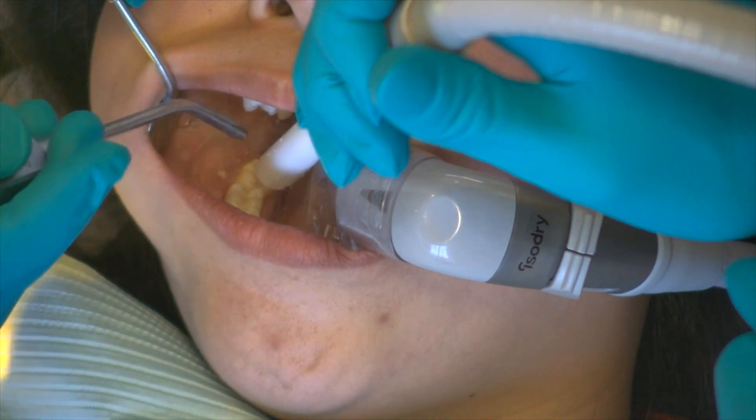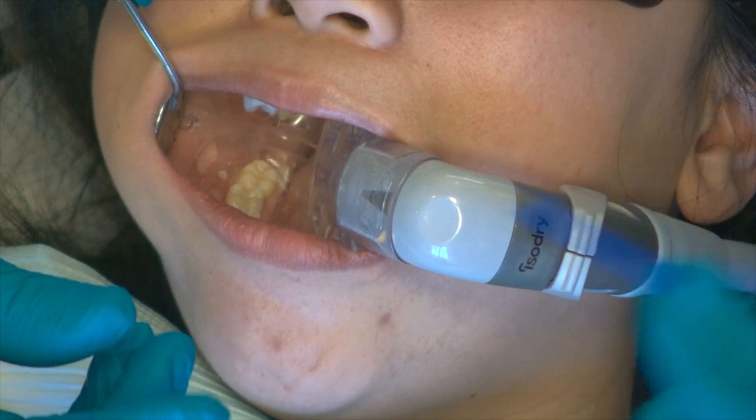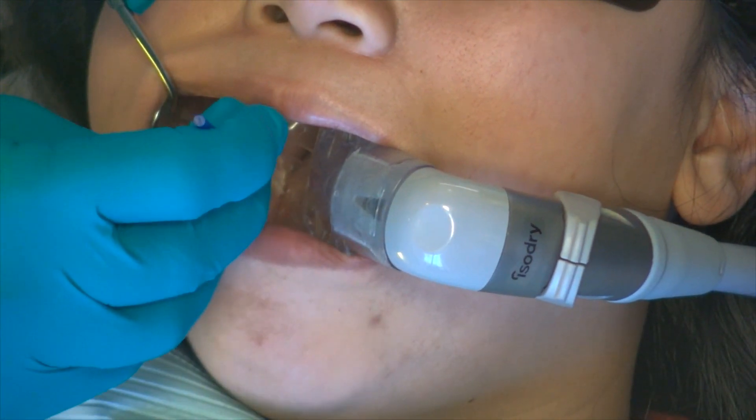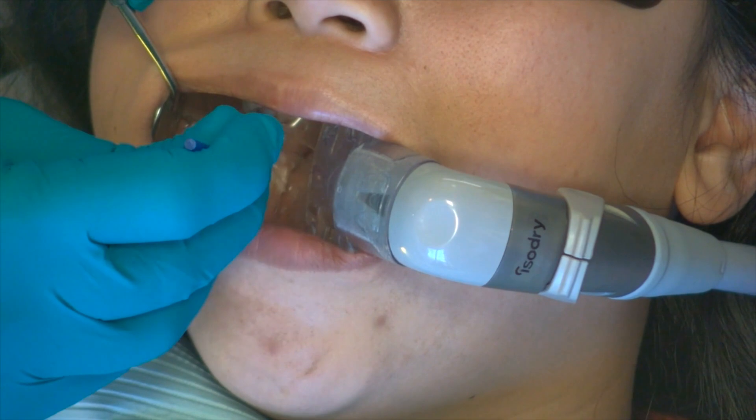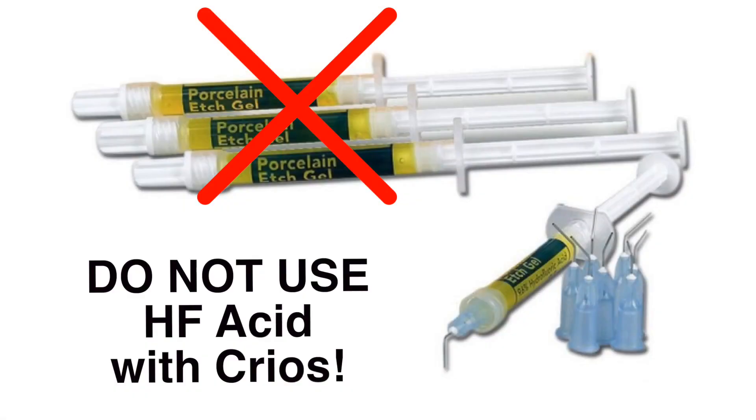Although fabricated in a similar manner as other CEREC restorations, the Krios blocks have a strict protocol for bonding that must be followed precisely. Once milled, it is critical that the operator does not use hydrofluoric acid to treat the internal of the restoration, as this will result in improper preparation of the internal surface and may result in a loss of bond strength.